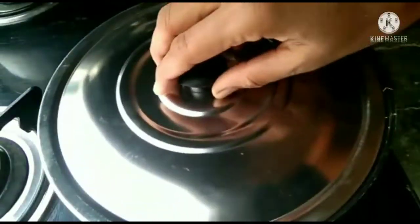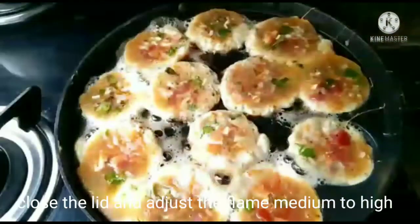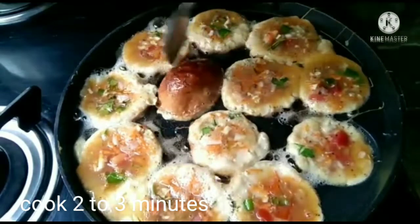After 3 minutes, keep it on a medium flame. It will be on a high flame but keep it a little higher, because the heat is not evenly produced.